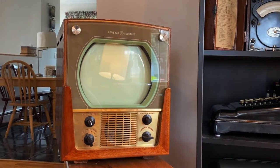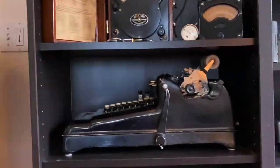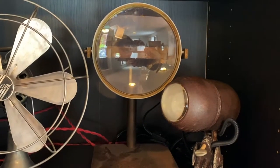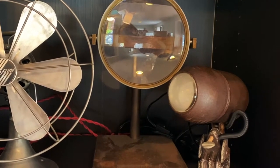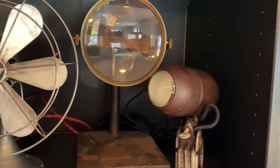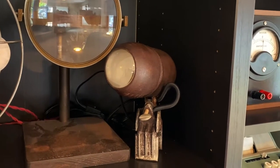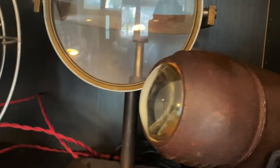This is a 1949 General Electric television. An old fan. This giant magnifying glass is like a high school physics thing. This is a theater light. It has this nice little glass lens on the end of it — it's kind of cool.